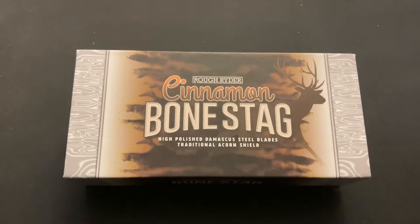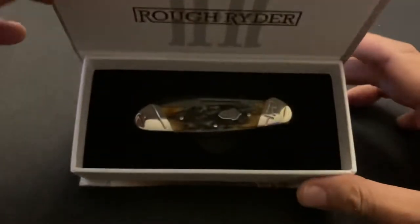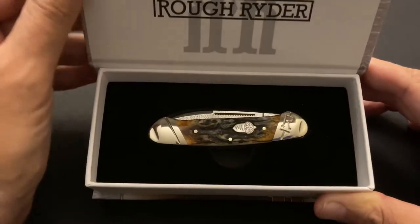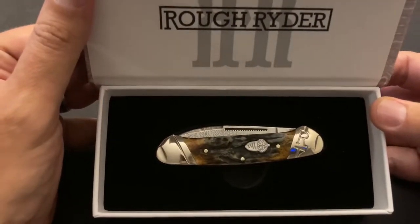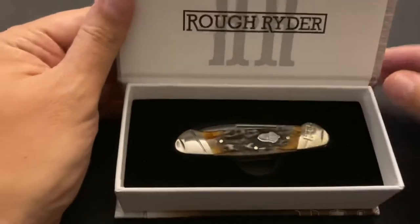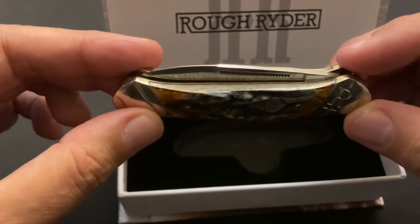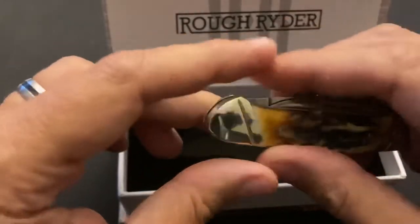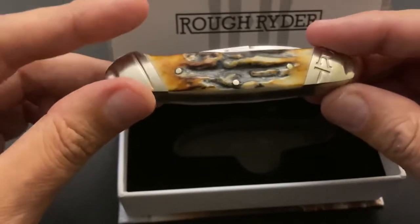I do a lot of research — I'll do two or three days' worth before purchasing something. I love the box — Rough Rider always comes in these great boxes, clasped with a little magnet, which I think is pretty classy. I guess they figure if these are going to be collector's pieces, the box is important. And there she is — Cinnamon Bone Stag. Look at how beautiful that knife is in the box. Let's take it out and get a good close-up. I love that Cinnamon Bone Stag — just amazing. Let's turn it over — beautiful.